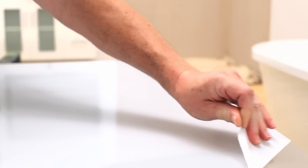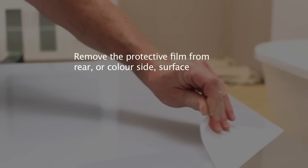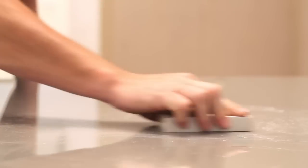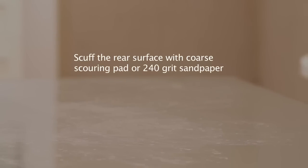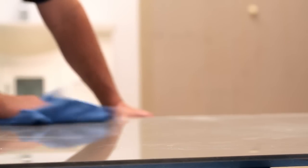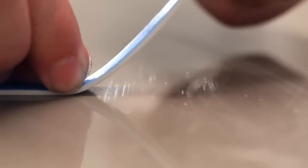You can now remove the protective film from the rear surface on the color side in order to begin applying the adhesive. However, do not remove the protective film on the front clear side of the panel at this time. Now scuff the rear colored surface with a coarse scouring pad or 240 grit sandpaper. Do this in a circular motion so that you cover the entire rear of the sheet, not leaving any areas that are unscuffed. Scuffing the rear of the sheet increases the adhesion effect when the sheet is applied to the wall. After scuffing is complete, ensure that the panel is clean and free of dust or any other substance before applying the tape and silicone.